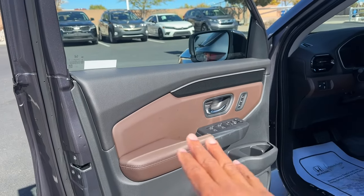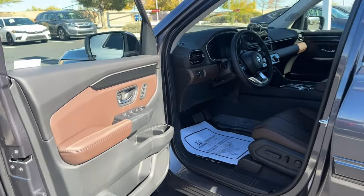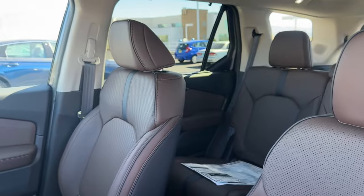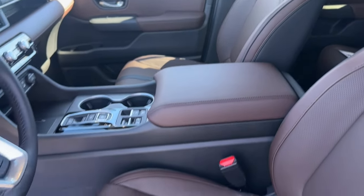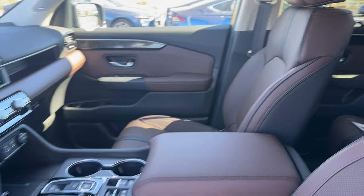One thing I really love is the brown interior. To get the brown interior you can choose white, black, or this gray — and the gray with brown is just a nice contrast. The moonroof is closed so it's a bit dark, but the brown is a dark brown, not too dark. It's like a beautiful chocolate color.